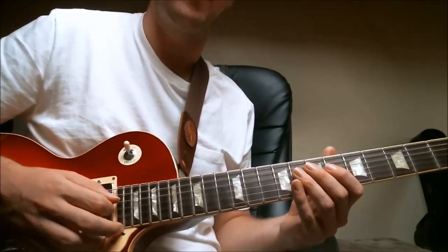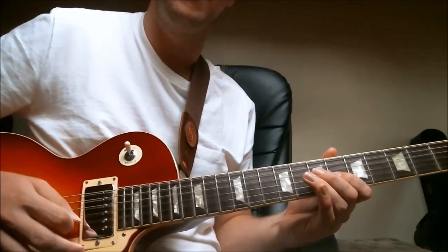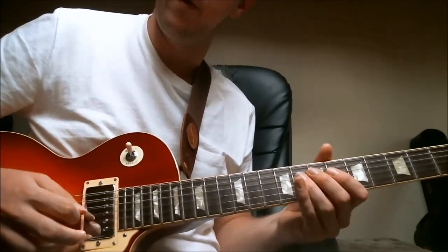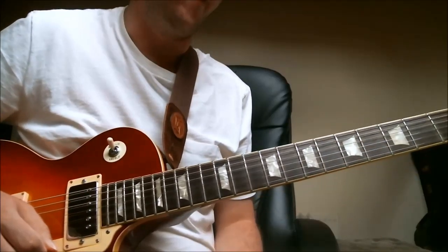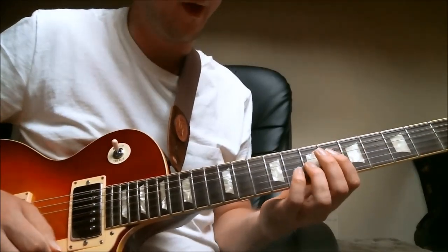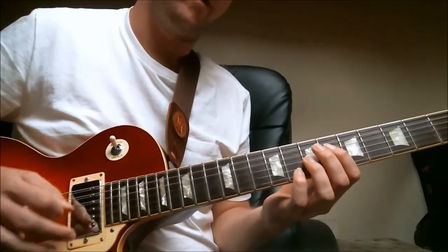F and the Eb. So that first part slowly — a really cool little jazz blues cliche. That's the first part of the line.